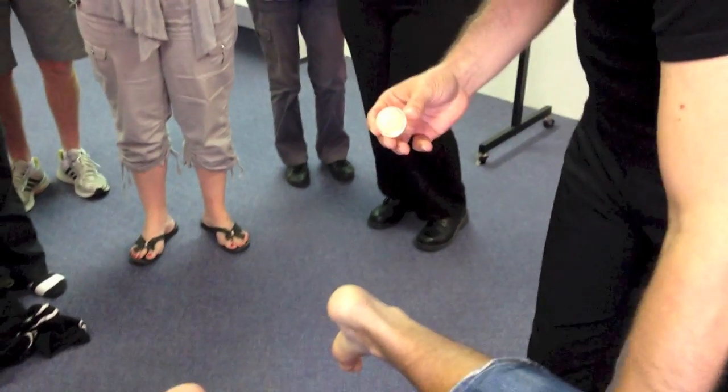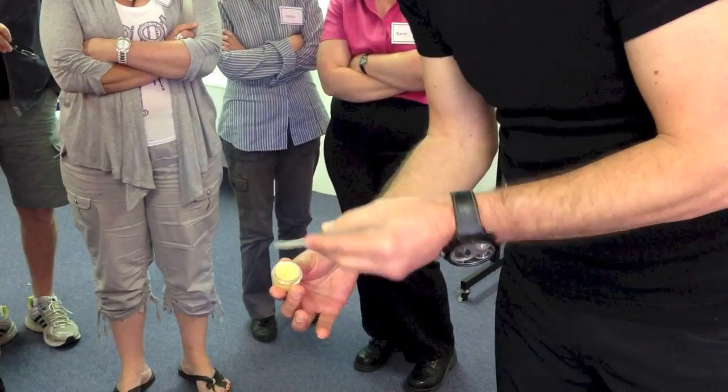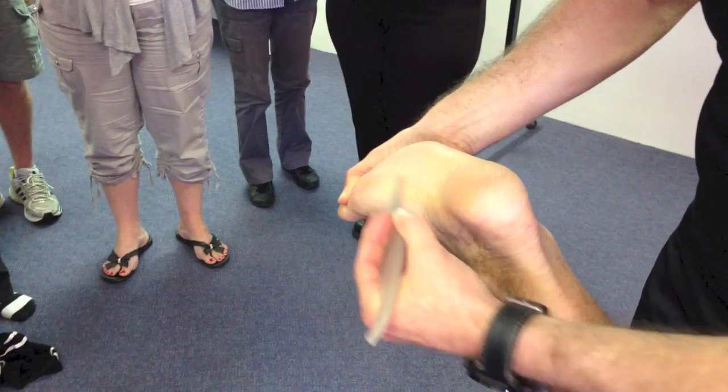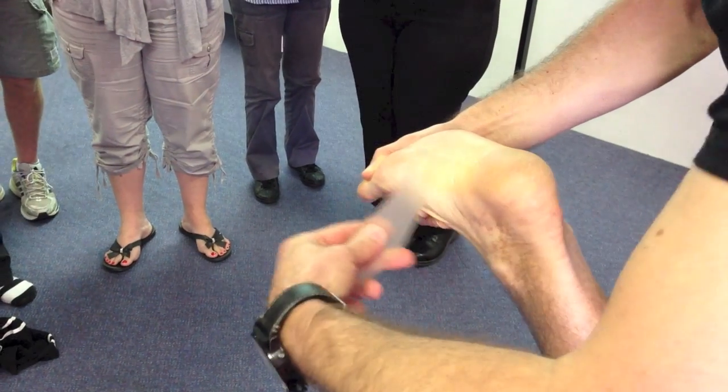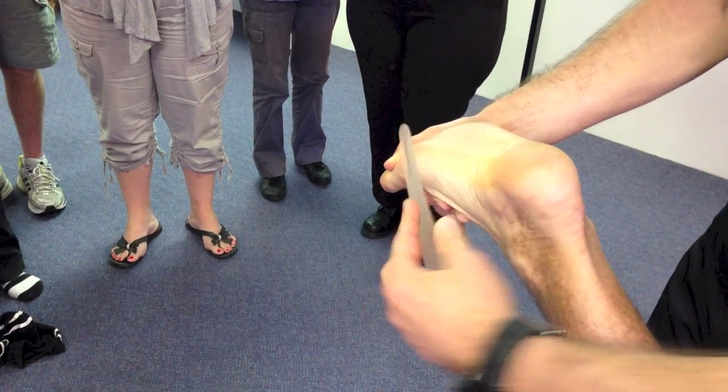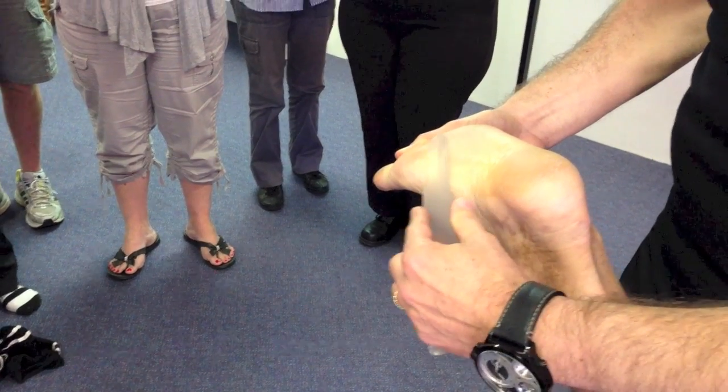So the first thing we're going to do is apply the salve. Take the lid off the salve jar, scoop about this much — a small amount — and just kind of smear it across, backwards and forwards over where I expect the treatment area to be.